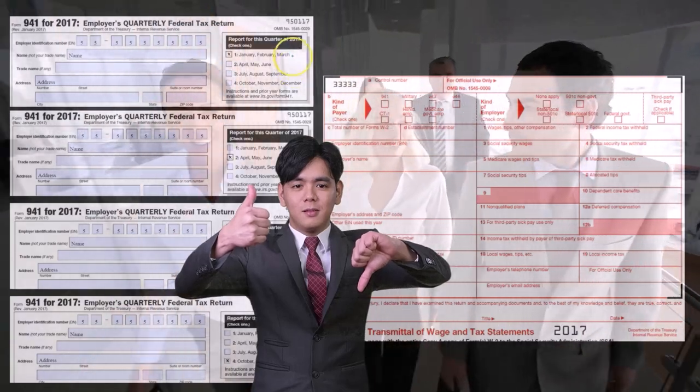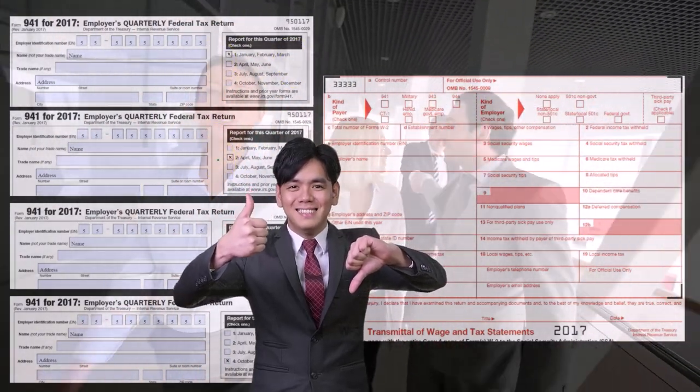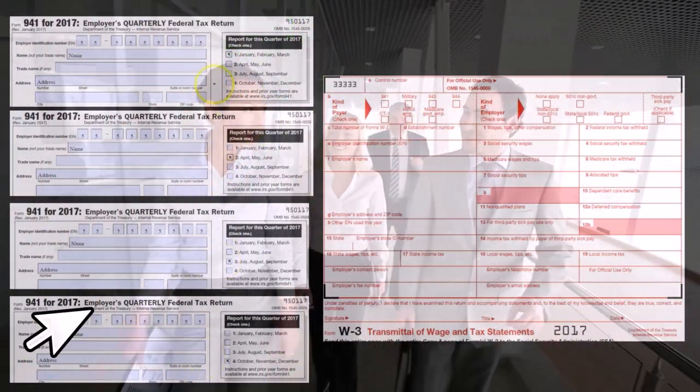This is going to be done on a quarterly basis — so we've got January, February, March, April, May, June, July, August, September, October, November, December — or quarter four, quarter three, quarter two, quarter one.